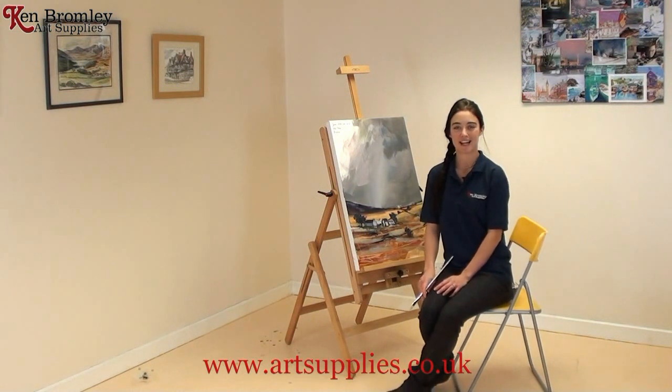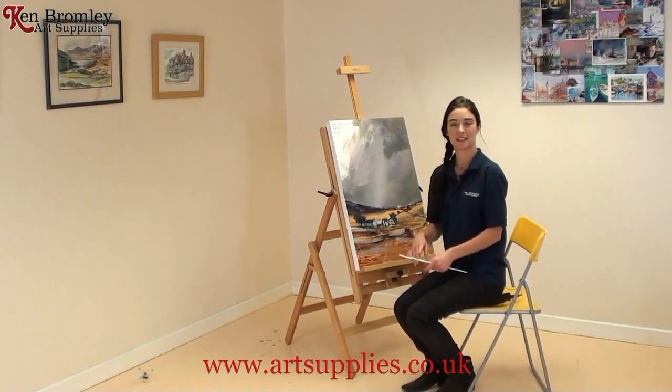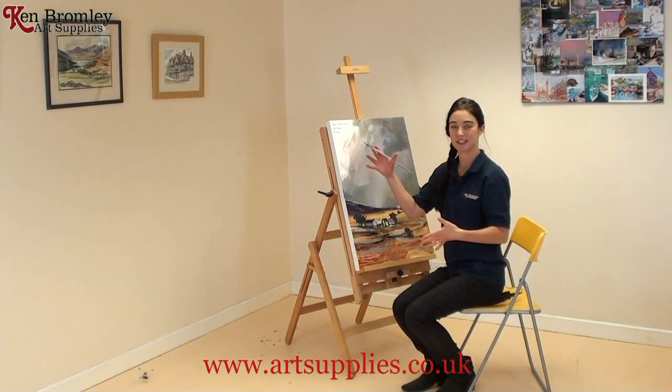It's at a really nice height for painting now. You can see it's an equally good easel to paint standing up, but an equally good easel to paint sitting down.